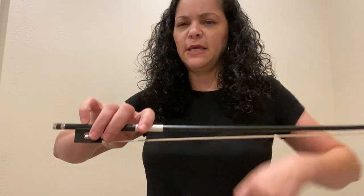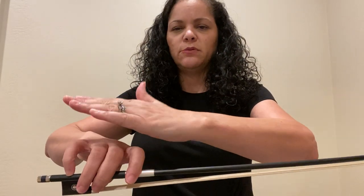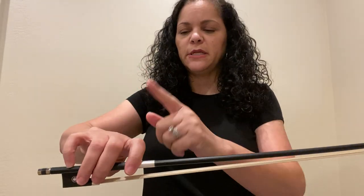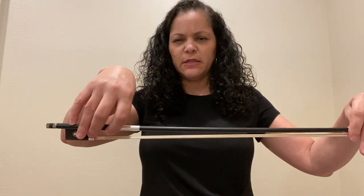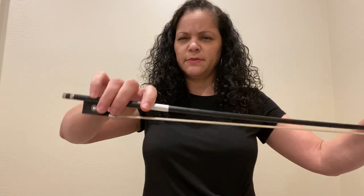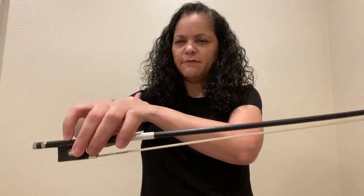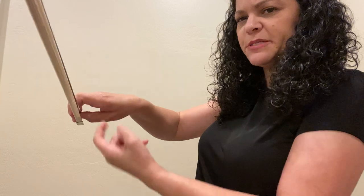Now if you have this correct bow grip, you should have a space between your first finger and your middle finger, and between your ring finger and your pinky. Your thumb should be bent and you should have a big hole. Your fingers should be rounded and your knuckles should be flat with your wrist and with your arm. You should never have a bow grip that looks collapsed or over-extended — your fingers stay nice and relaxed and everything is leveled. Continuously check that thumb, make sure you have that nice big open hole and that your thumb is bent.